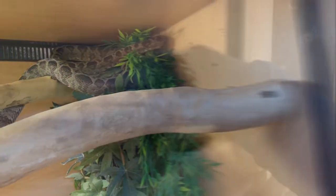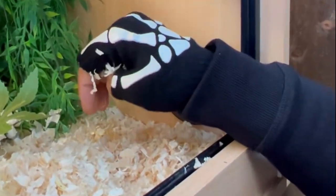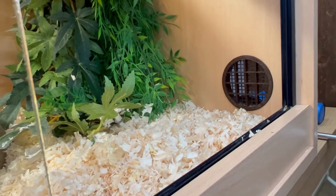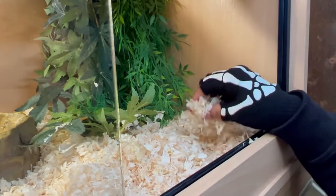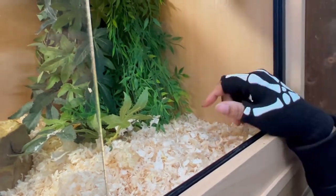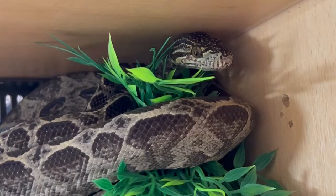I just want to talk a bit about this substrate we're using. This is kiln-dried wood shavings. It's not the normal wood shavings you get for small pets like rabbits and guinea pigs — the kiln-drying process removes the phenol, which is toxic to snakes. The drying process also kills any bacteria, and this stuff doesn't go mouldy and doesn't attract bugs. It's brilliant.